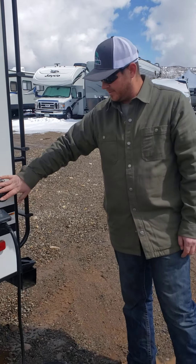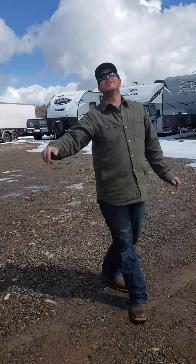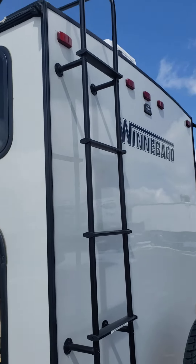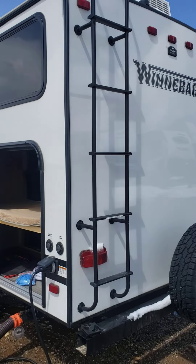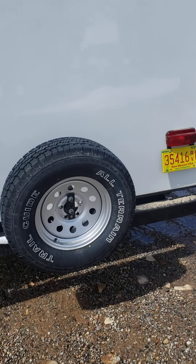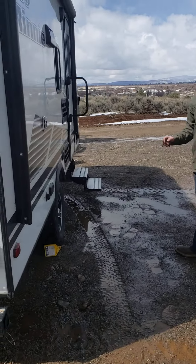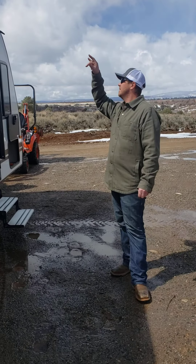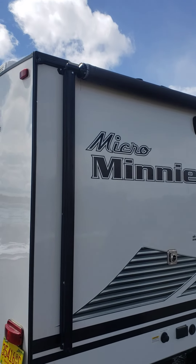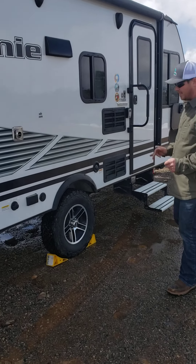There are also cable TV hookups. There is a ladder for the roof, but there is no roof climbing access — do not climb on the roof. We've got a spare tire here. Awnings are disconnected on all of our RVs, so don't try to use them.